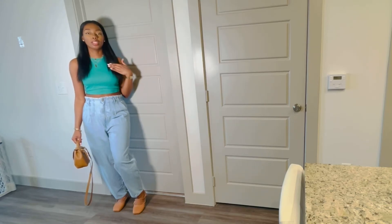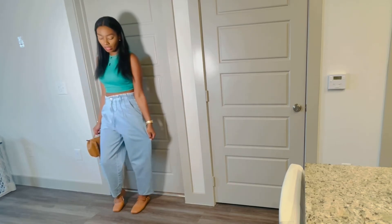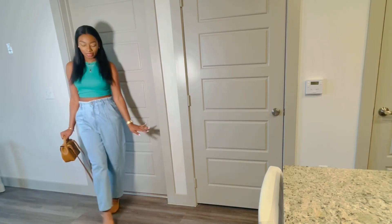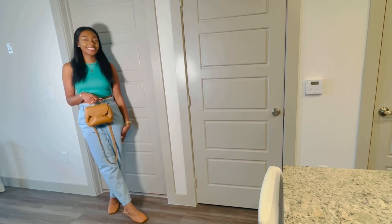This look I have on a green crop top — I think I picked this up from Ross — paper bag jeans from Zara, the square toe flats, and my tote bag. It matches perfectly, so I love that. Thank you guys so much for taking the time to watch this video. What's your go-to outfit to wear with flats? Let's chat in the comments below. Also be sure to check out the description box to get the promo code to save $10 off your first purchase. Thanks for watching — bye!